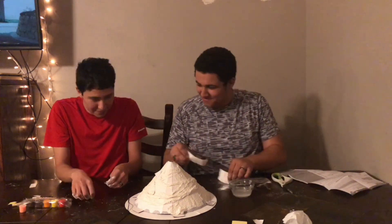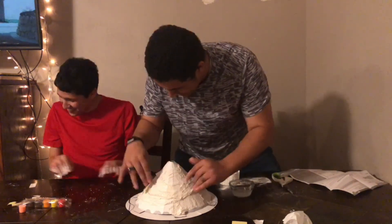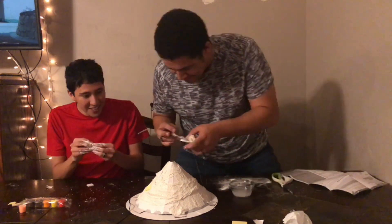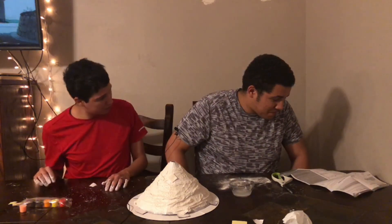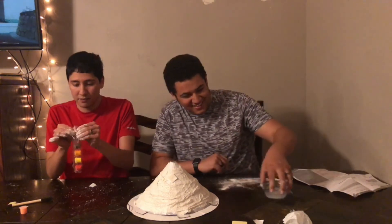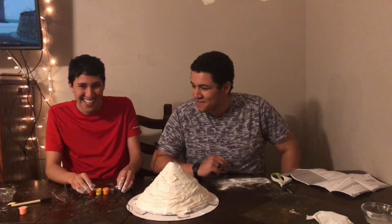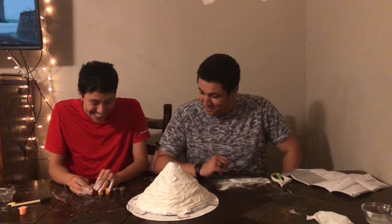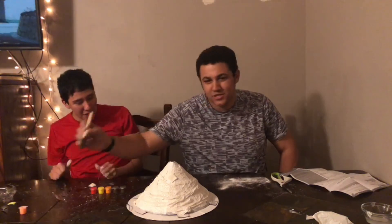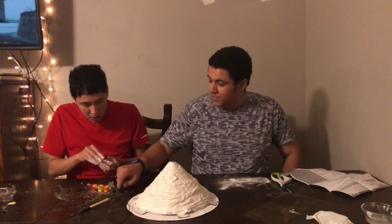Applying plaster strips to the volcano, booping them on one by one. That's the lava. That's the lava. Don't throw up at it — it's lava.